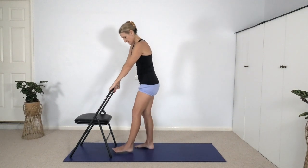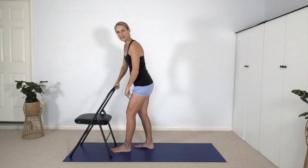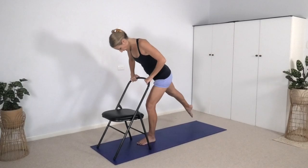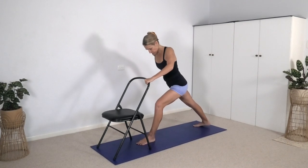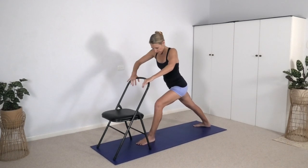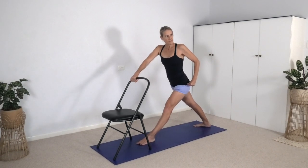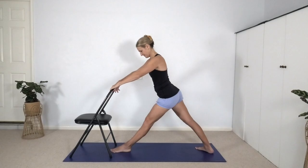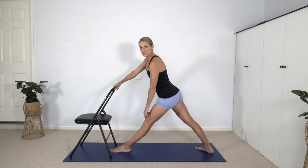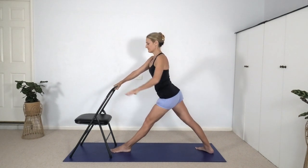Now place your left toes between the back legs of the chair, bend the left knee, long stride back, turn the right heel across to the left side of the mat enough that you can press the heel down. When you straighten both legs, draw the outer left hip back and move the outer right hip forward towards the chair. Work with the grip of the kneecaps, activation of the quadriceps, the firming of the thighs.